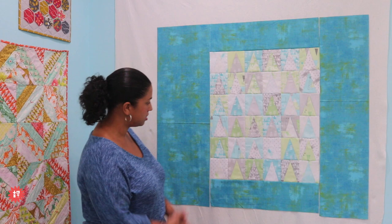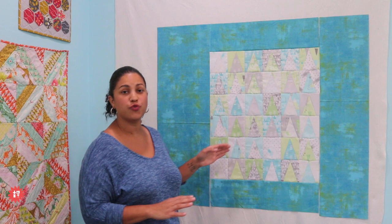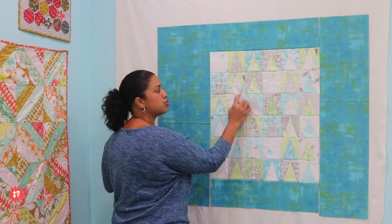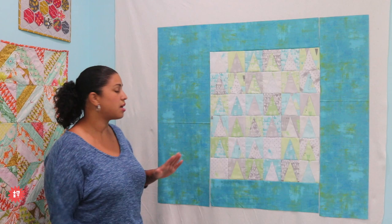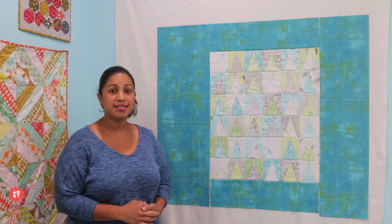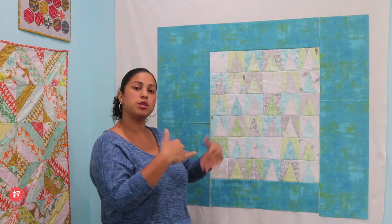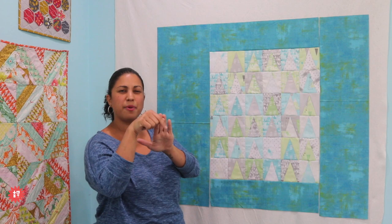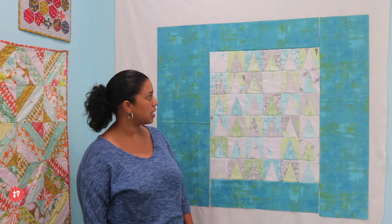Some people think they'll just stitch in the ditch of every one of these triangles — no, I would not do that. It would take a super long time, there's a lot of backtracking, and there are so many seam connections. Stitching in the ditch is not easy — it depends on which way the seam allowance is pressed, and when you have multiple intersections they can be going different ways. So you're riding in the ditch and then suddenly you're on top of the fabric instead of being in the ditch. I don't even know how I'm going to quilt this, but we'll get there when we get there. When you have a large expanse of just plain fabric, that's my favorite space to quilt because you can do anything.